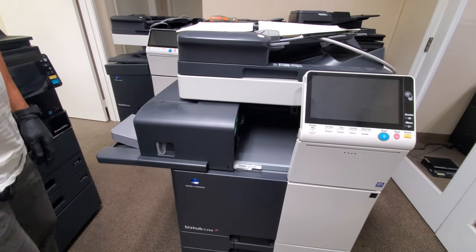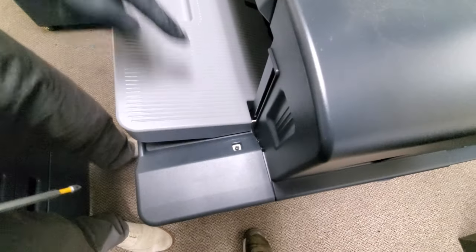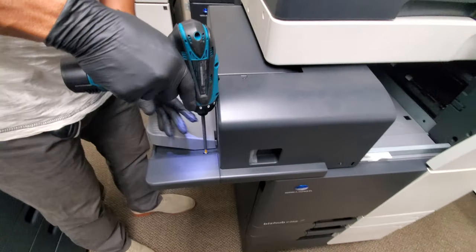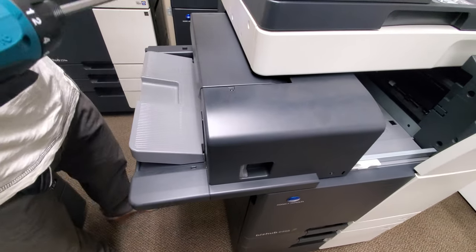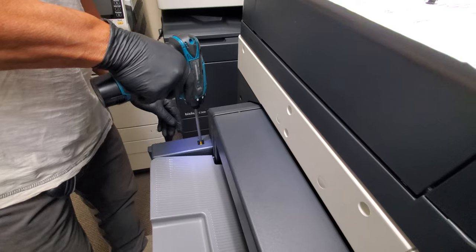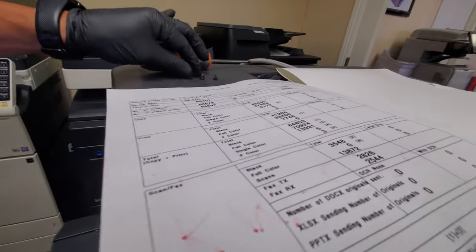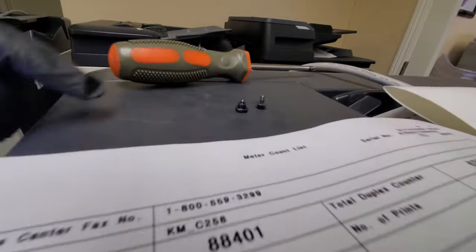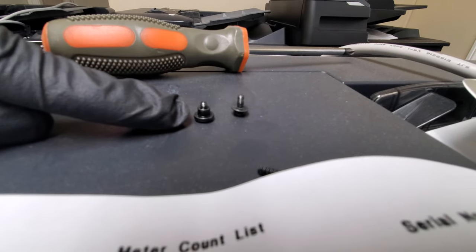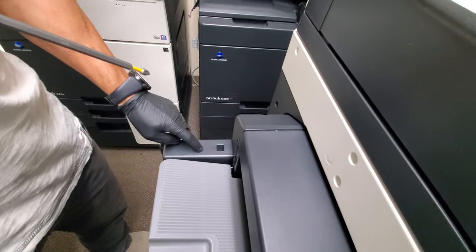First thing we're gonna do is come here and take this screw out, and then we're also gonna take this screw out. Now this back screw is a little shorter than this one. The second one I took out is a little shorter and it's got kind of a built-in washer, so just remember the short one goes in the back.